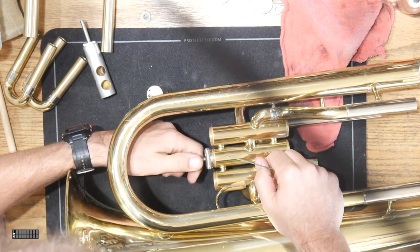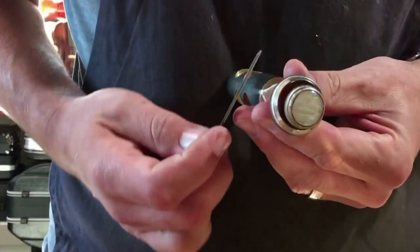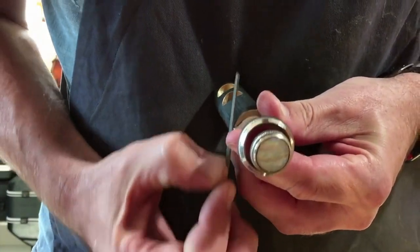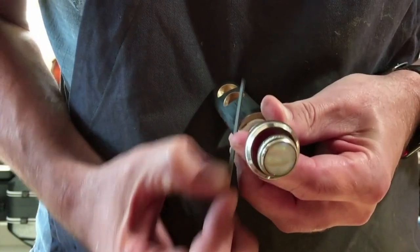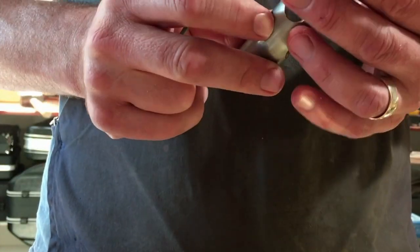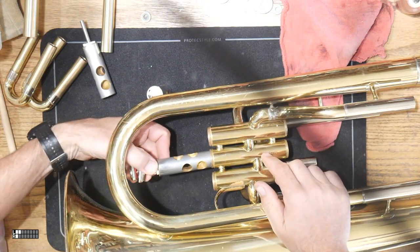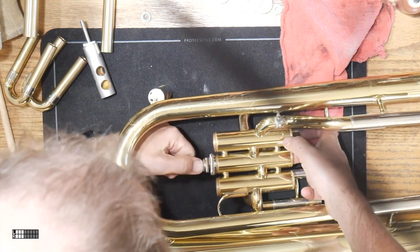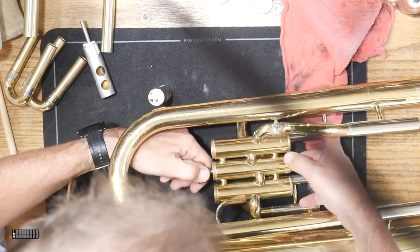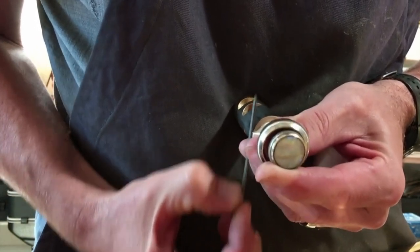Then after you're done, you stick it back in the instrument and see if it fits. You notice how that one's still a little tight, so we have to actually take off just a little bit more. And then try it in the instrument again. As you can see, that one's close but it's still dragging a little bit heavier than I would want it to, so we're going to take it back out and take off just a little bit more.